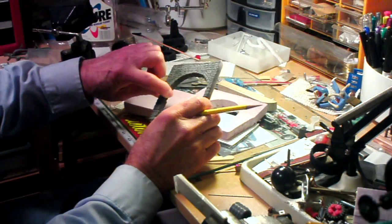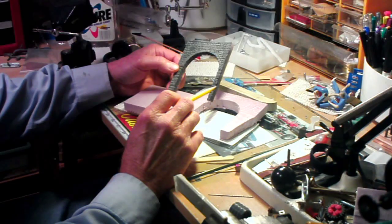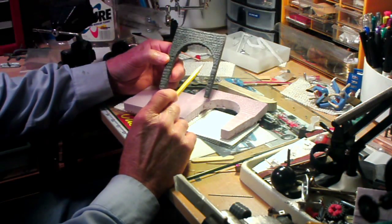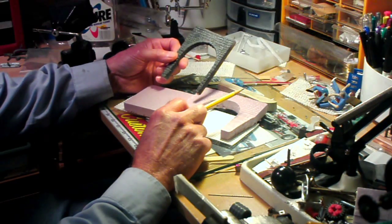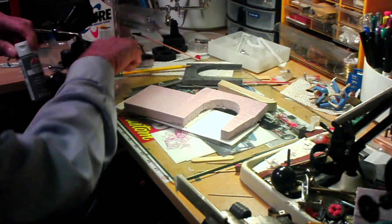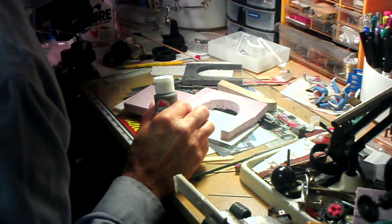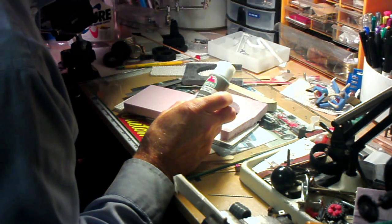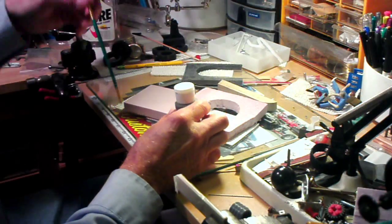I tried this once before — I made one for the opposite end of the portal and it came up pretty nice, but I made a major boo-boo: I used regular enamel spray paint and it ate into the styrofoam. So this time instead of spray paint I'm going to use brush-applied acrylic, which is water-based and won't bother the foam.